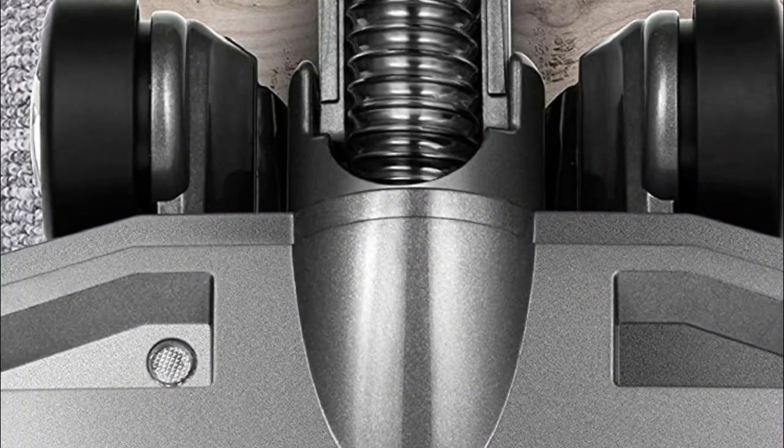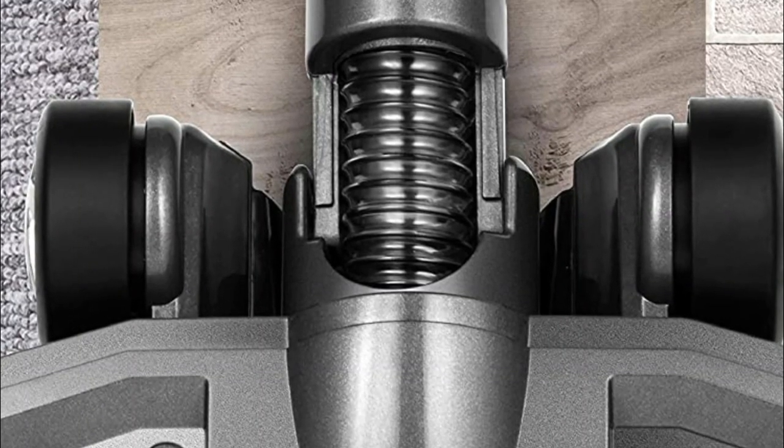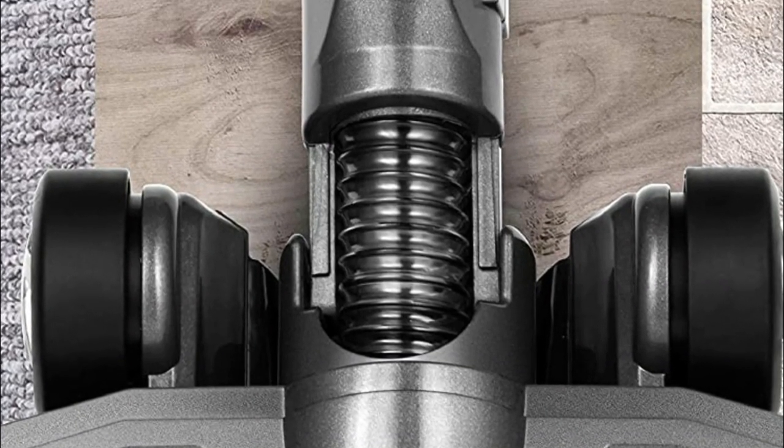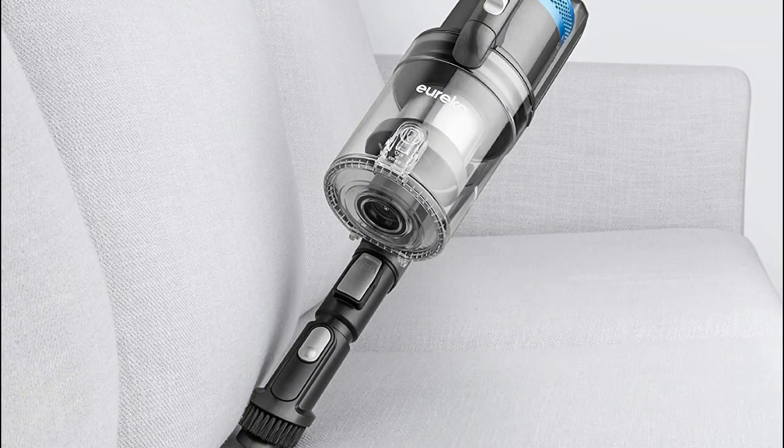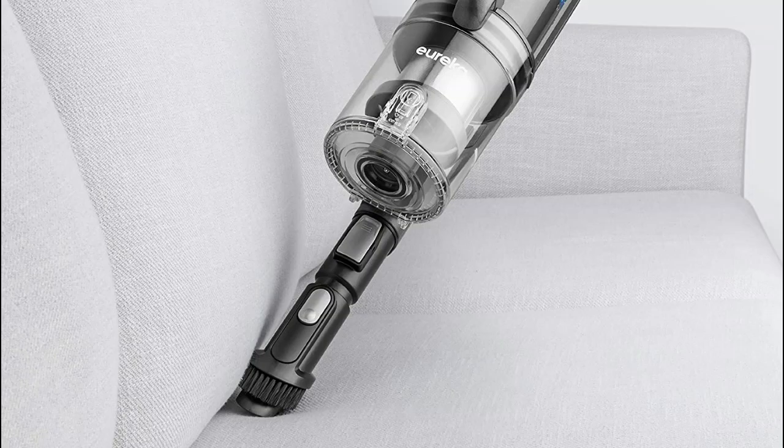Three cleaning modes let you easily switch to max power on fingertip controls for effective cleaning on carpet and rugs. The Stylus is designed around increased suction, making cleaning extremely efficient and effective on both hard floors and carpet.